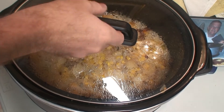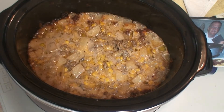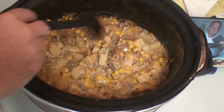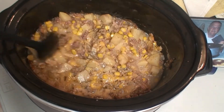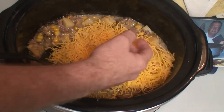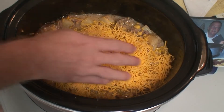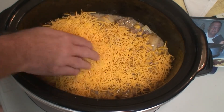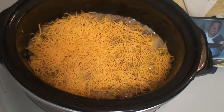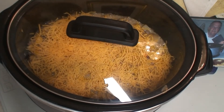Our five hours on low has passed. Look at that! We're going to give it a little stir real quick. Boy, it looks great. We're going to add in the last of the cheese here — spread it out just a little bit. Perfect. Put it on for another 15 minutes on low. I will see you then.